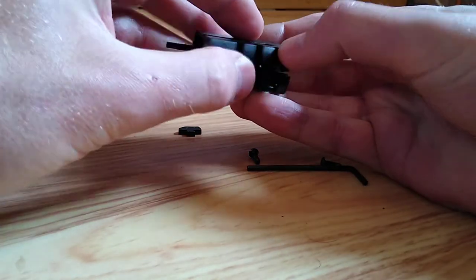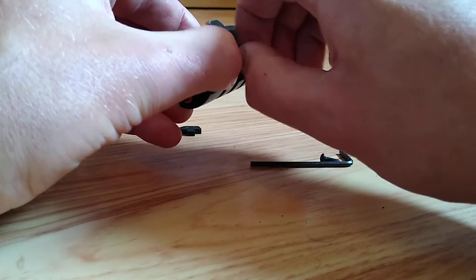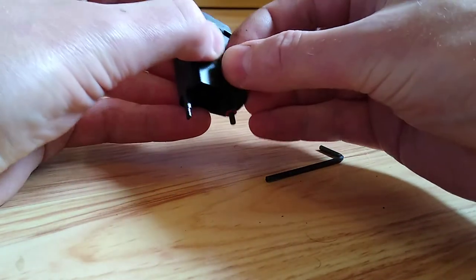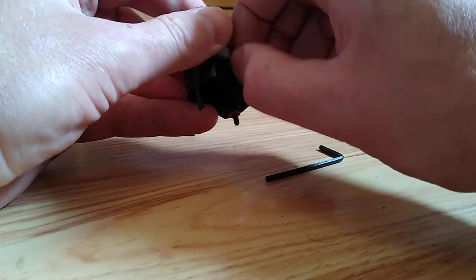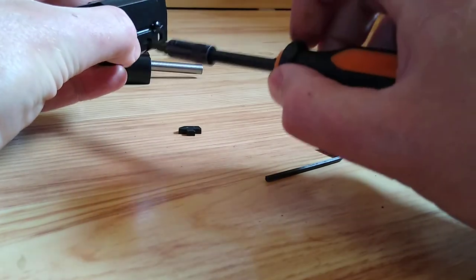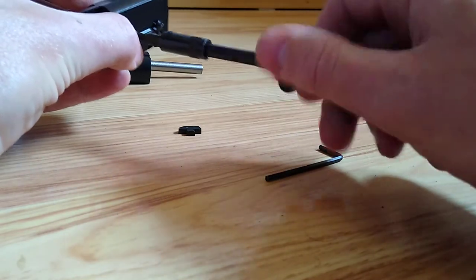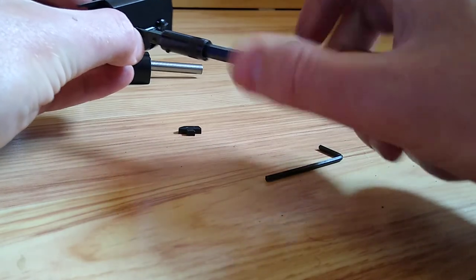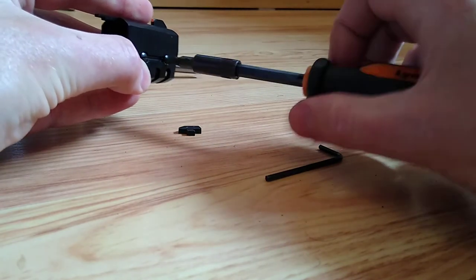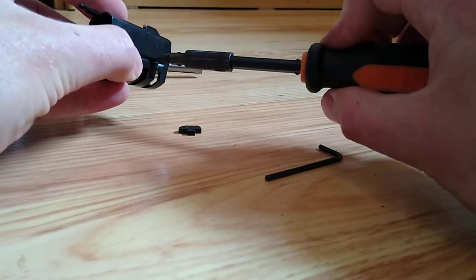Pop the two halves together. There you go. Get the screws started. Now these are steel screws, quite thin diameter screws — steel machine screws going into aluminium, very small diameter. Don't over-tighten them. You don't want to strip out this part, that's for sure. Just before you do the final tighten, just make sure you're happy with the alignment of that front sight. I'm quite happy with it.